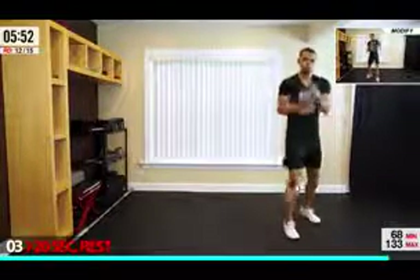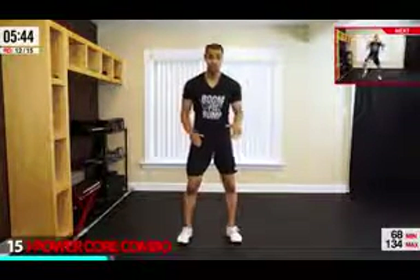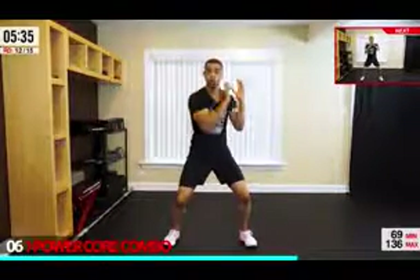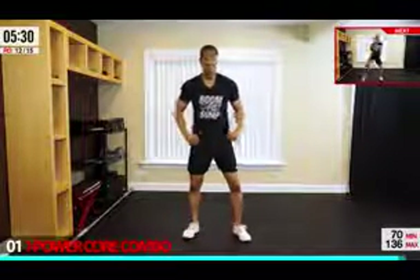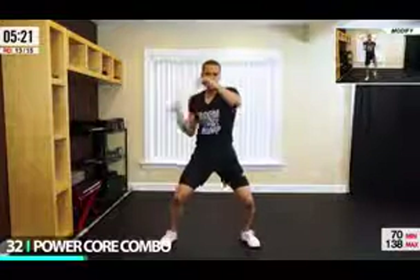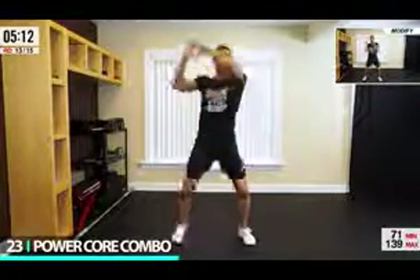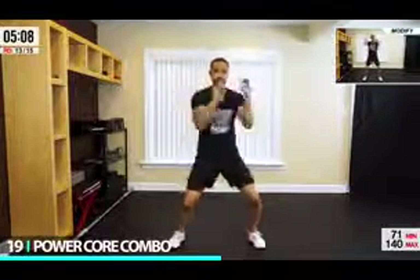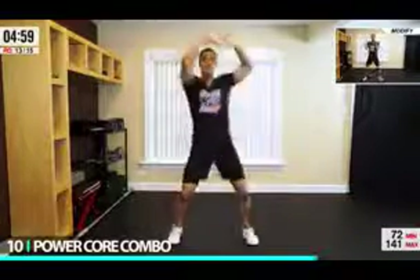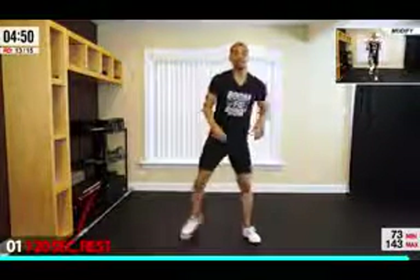You might have had to dare yourself to hit that play button today, but you're getting so close to that fist bump. From here we have a power core combo — two ways to do this. If you want to be friendly on your knees, stay upright; otherwise we're going to drop it low a little bit with an isometric hold. We're going to drop for four, twist for four, knees for four. Twist using the torso as you go left and right, using those obliques. Give me four punches for good luck.